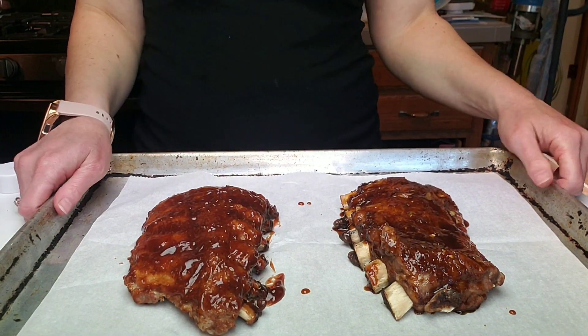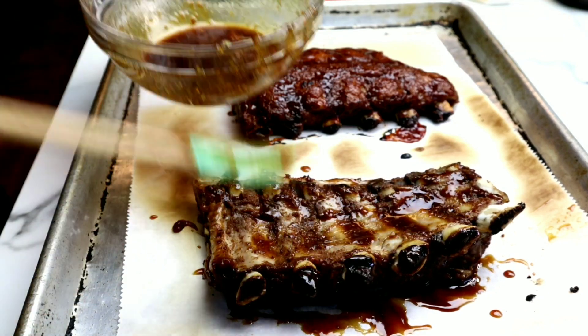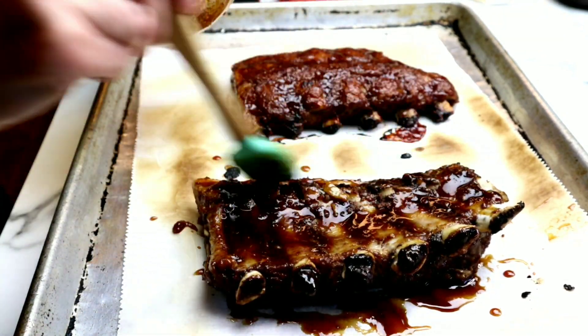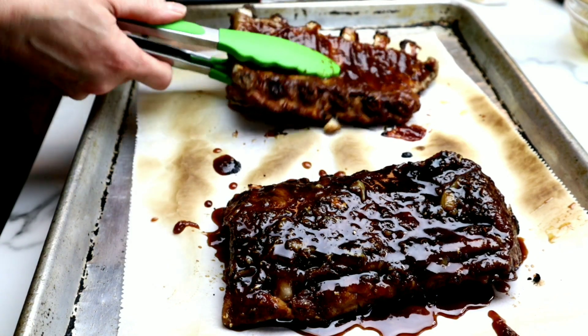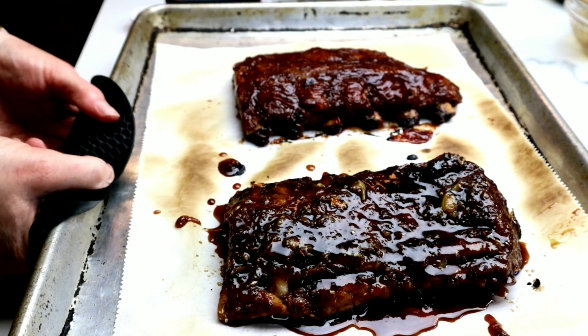Then we're going to place the ribs inside the broiler for five minutes. We're going to remove them, flip the ribs over, and apply the glaze to the other side. Then for good measure, I like to flip them back and apply a little bit more glaze to the top, since that's the side where the meat is — that's the side we really want to char. Place it back inside the broiler for two minutes.